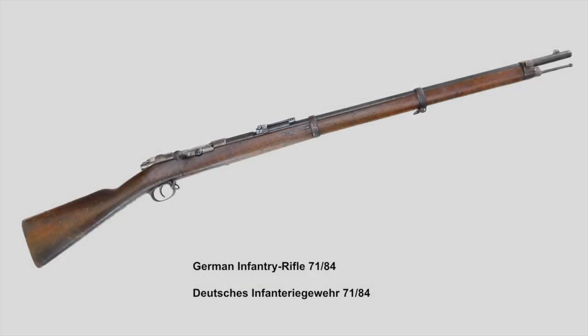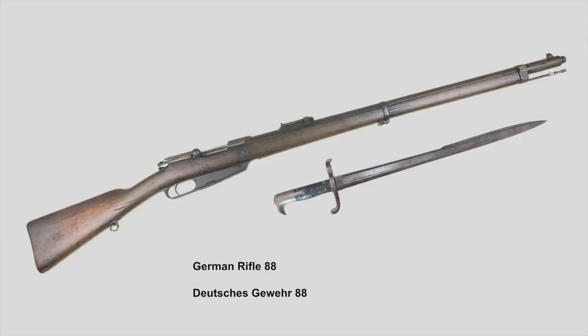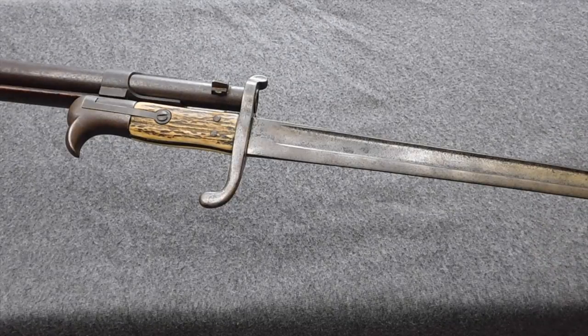In the mid-1880s, there was a short break for the Hirschfänger 71 when it comes to the Jäger battalions. Unlike the Imperial Navy, every Jäger battalion had to give up their Jägerbüchse and Hirschfänger 71 and change them for the rifle and bayonet 71-84, as you can see here with this bayonet marked to the 13th Jäger battalion. But this would only last for a few years, since in the early 1890s when the Jägers adopted the Gewehr 88, they finally got the Hirschfänger 71 back.